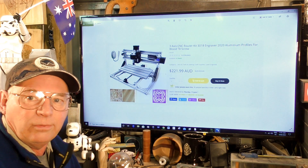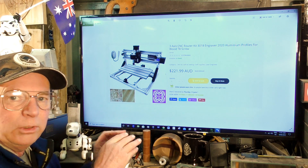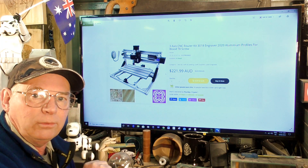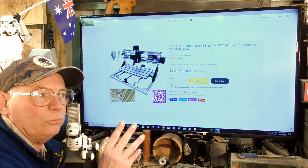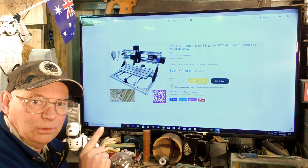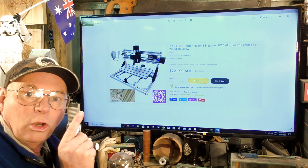I think that is very very reasonable. The whole of this project — whether it be the little CNC router or the laser part of it with modifications — I am trying to do for less than $350. But at the end of it you have a little CNC router or CNC laser that you can learn from.